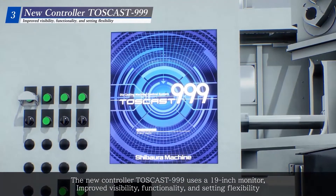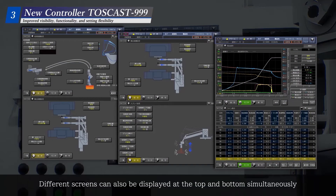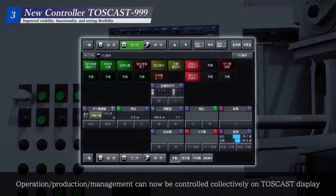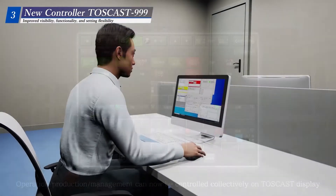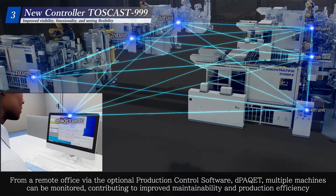The new controller Toskast 999 uses a 19-inch monitor with improved visibility, functionality, and setting flexibility. Different screens can also be displayed at the top and bottom simultaneously. Operation, production, and management can now be controlled collectively on the Toskast display. From a remote office via the optional production control software D-Packet, multiple machines can be monitored, contributing to improved maintainability and production efficiency.